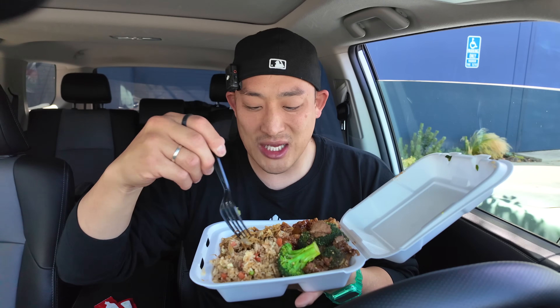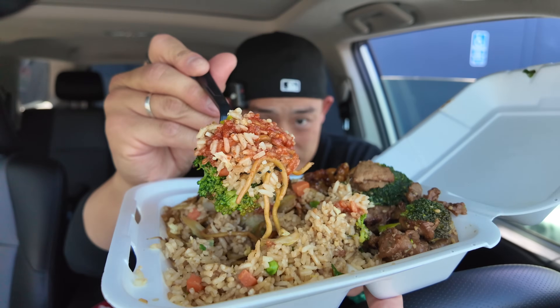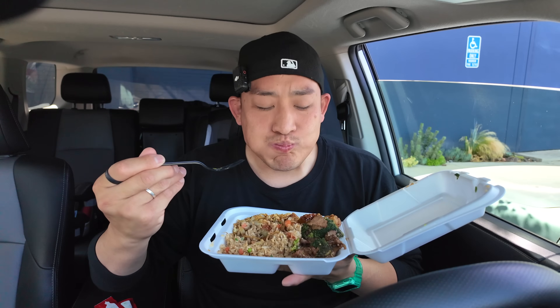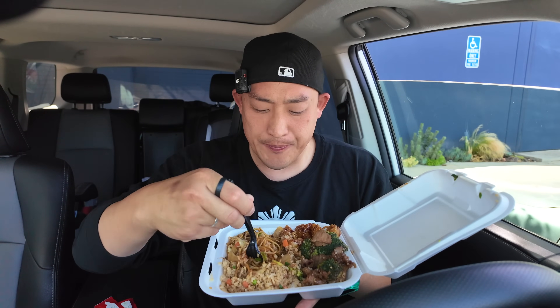No heat to it — kind of sad actually. There's no heat to the hot orange chicken. You would think being called hot orange chicken it'd be hot. Not hot. That looks a lot better with all the chili sauce on there — the chili sauce has more heat for sure.